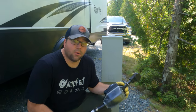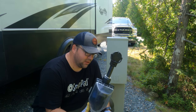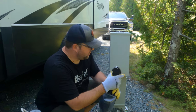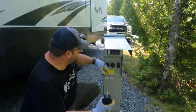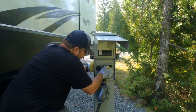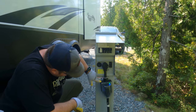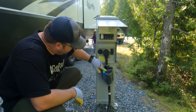The next thing we're going to do is hook up our power. We use a Progressive Industries surge protector that works with 50 amp. First thing you're going to do is make sure the breakers are off - always make sure the breakers are off. Plug it in, flip the breaker on. We're looking for a green light and a blue light with this particular model. It works.